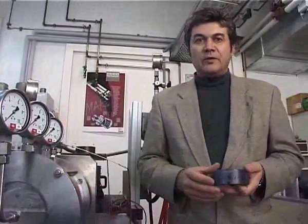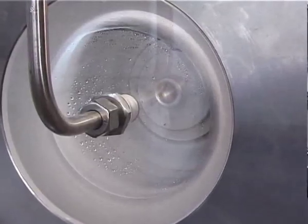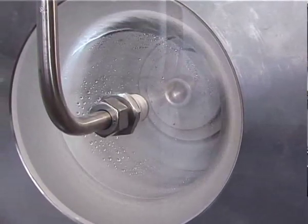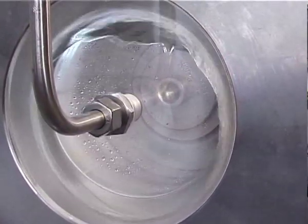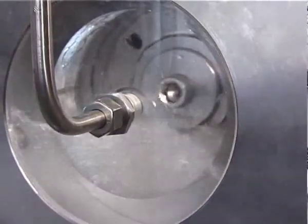You saw how the gas accumulated in the can and forced out all the liquid. Lubrication of the bearing arrangement is no longer possible, and the sliding bearing becomes damaged. Such damage can look like this.